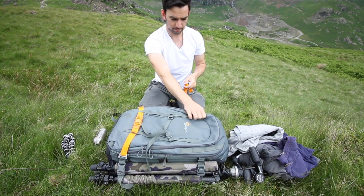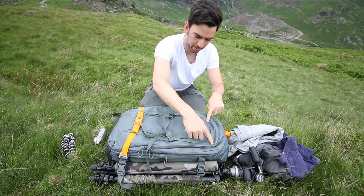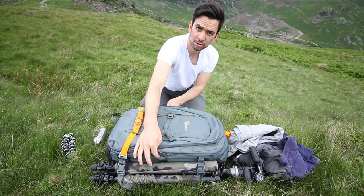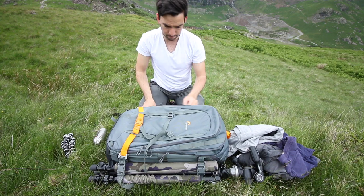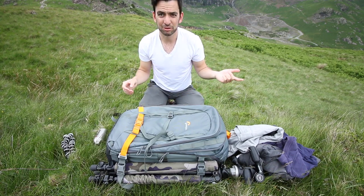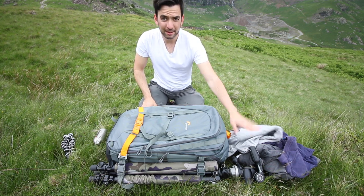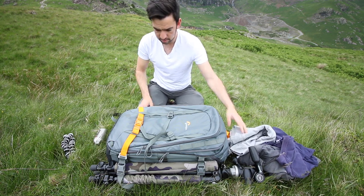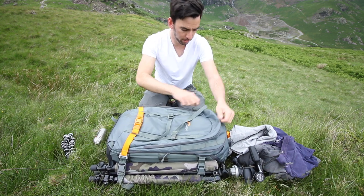Another good thing is this zip here — that's the front compartment — but you can undo this one and it puffs out a little bit and gives you a little more room. I find that's quite handy if you put in bulky stuff, like a bigger coat.